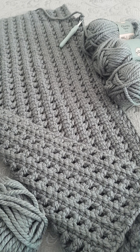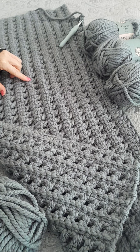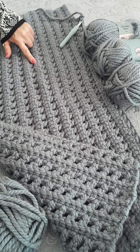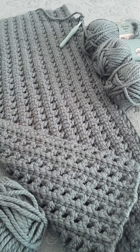Hi guys, I'm going to show you what I'm making this week. This is a chunky blanket with two stitches: we have the treble, chain one, skip the stitch in one row, and we have single crochet back loop in the next row. So we've got single and then the treble skip one.